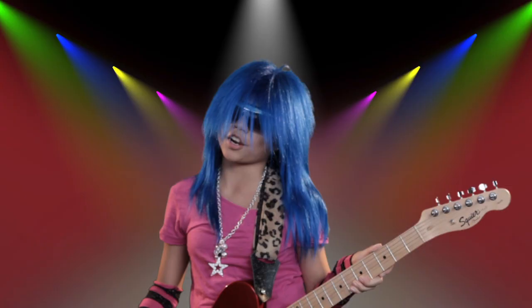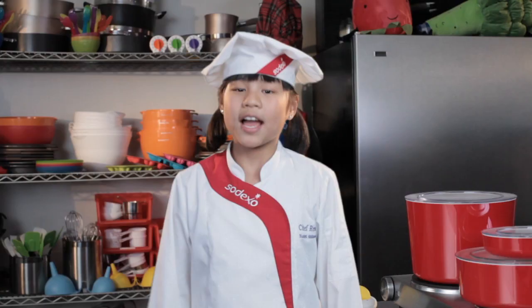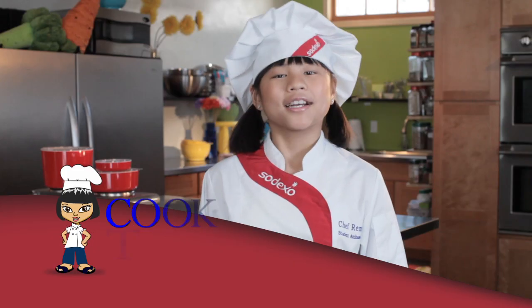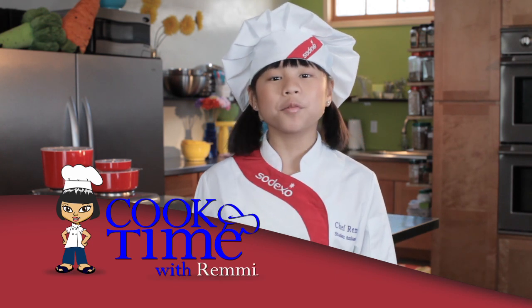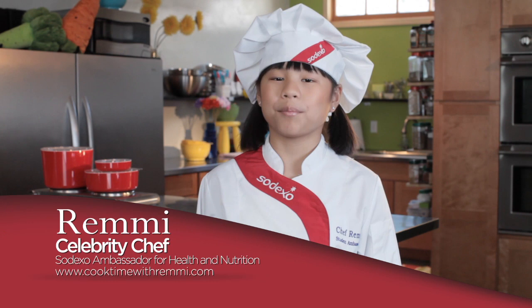I didn't want to be a rock star and I didn't want to be a movie star. No pictures, please. I want to be a health-based culinary expert, a cook star, and so can you. Hi, I'm Remy. Today on Cook Time with Remy, we're gonna prep and cook one of my favorite dishes called winter salad and butternut squash.